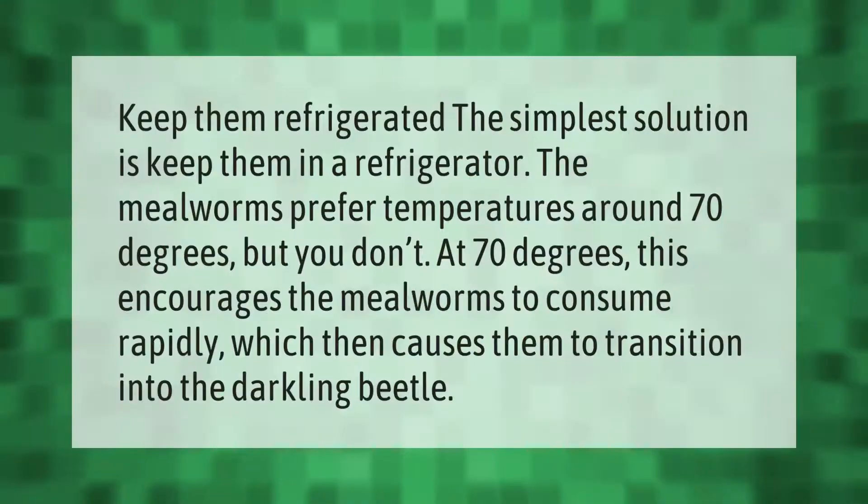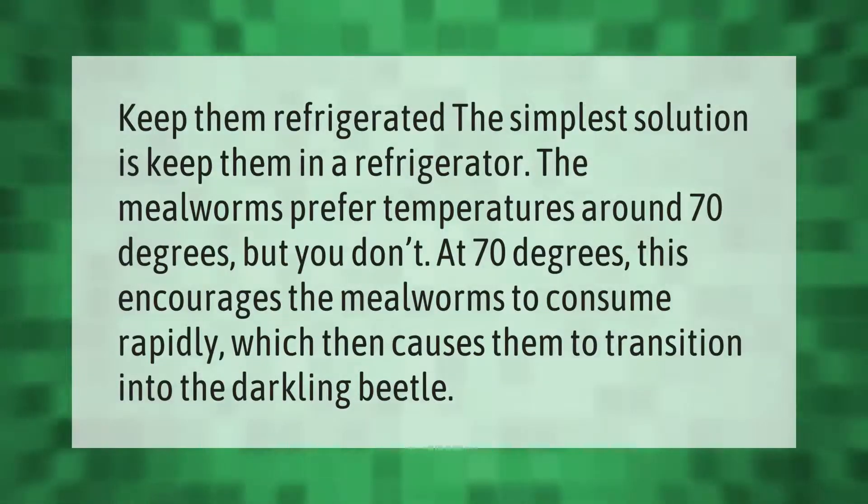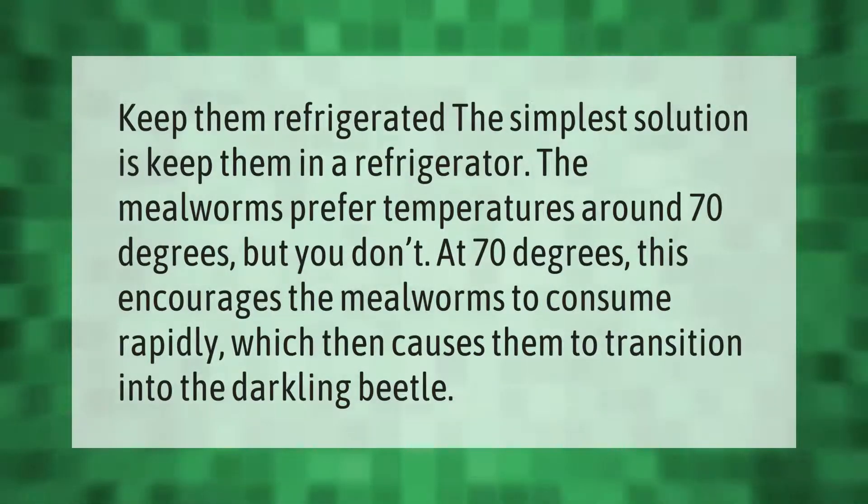The simplest solution is to keep them in a refrigerator. Mealworms prefer temperatures around 70 degrees, but at 70 degrees this encourages the mealworms to consume rapidly, which then causes them to transition into the darkling beetle.